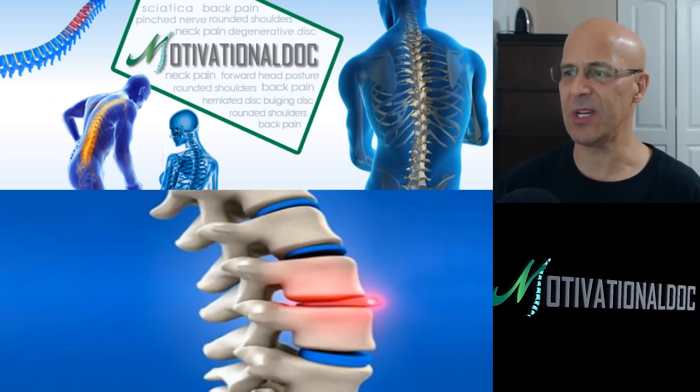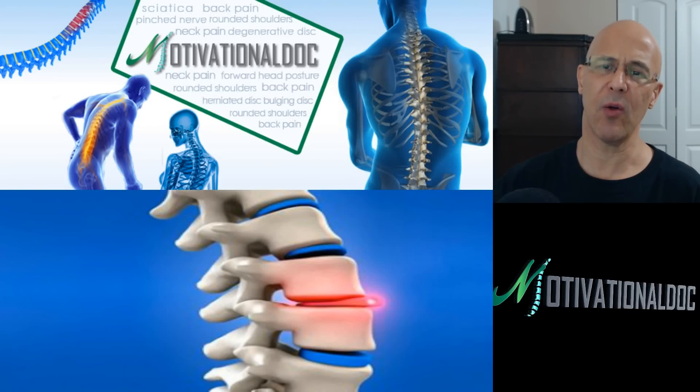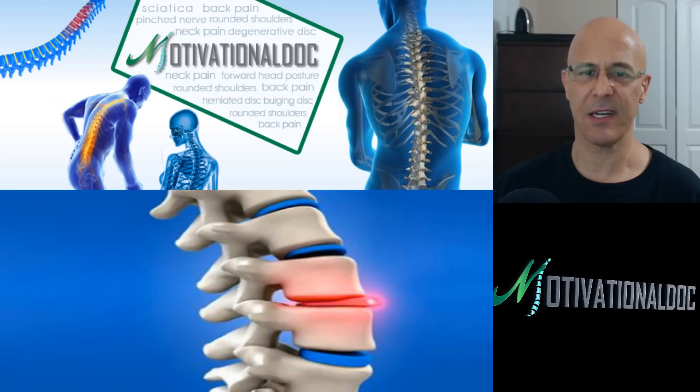My doctor says I have a slipped disc. Can you help me? What can I do about it? Well, first of all, we need to understand what a slipped disc is. Does a disc really slip?